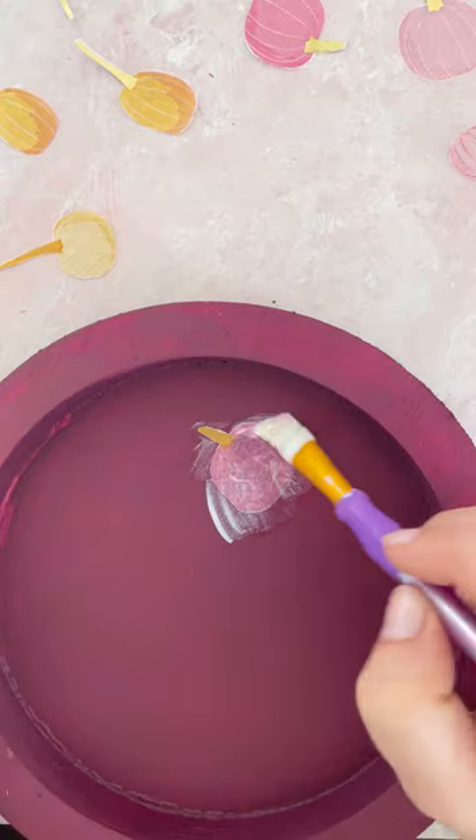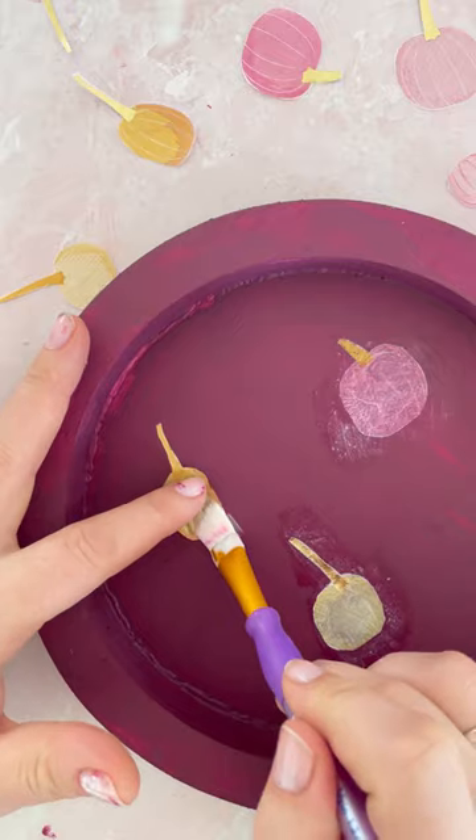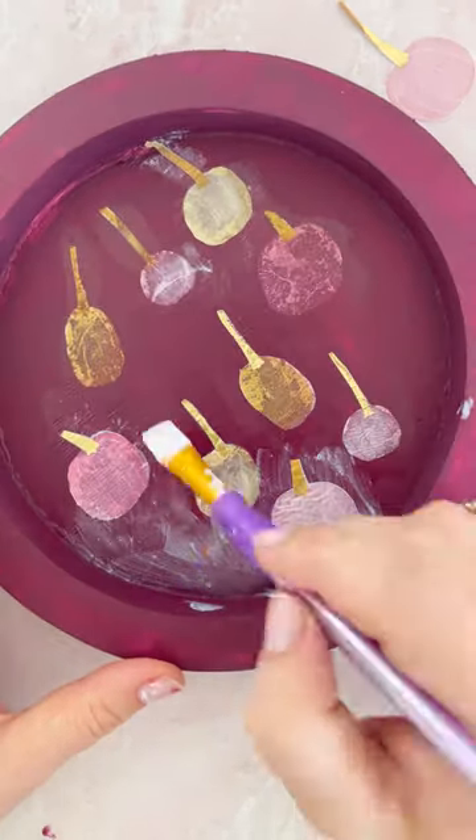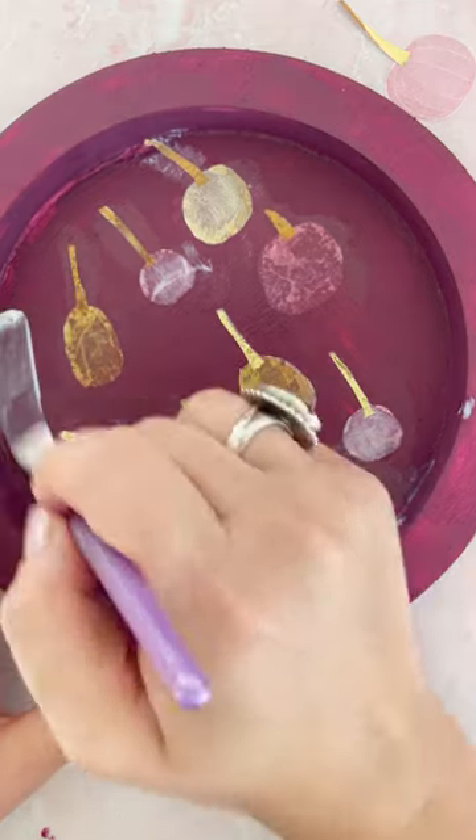One at a time, carefully decoupage the cut-out napkin vignettes to the inside of the tray. Then cover the entire inside with one layer of decoupage. Set it aside to dry.